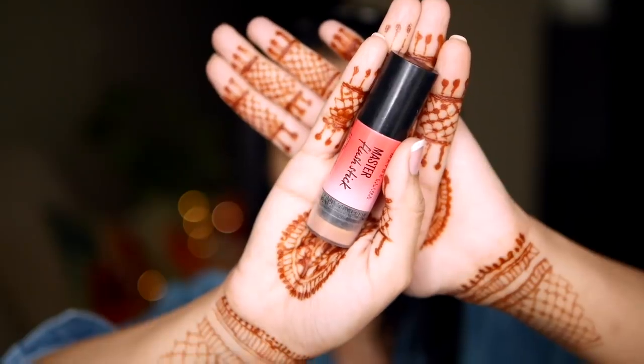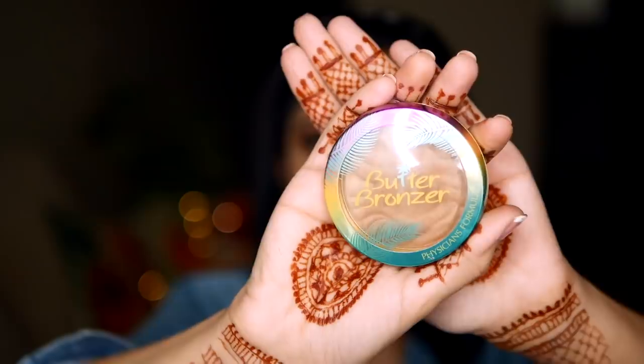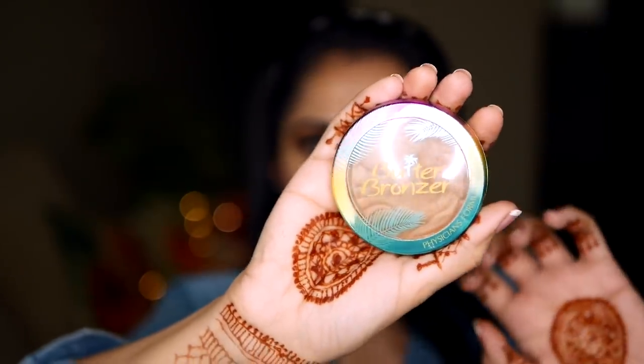I applied a little mascara on the lower lashes and heaved a sigh of relief that everything looked good. Lashes looked good, eye makeup was good — oh my god, I can die in peace now! Next I applied the blush. This is the Maybelline Flush Stick. Then I added bronzer — this one is by Physicians Formula. I put it on the hollows of the cheeks, on the forehead, on the jawline — the usual areas.